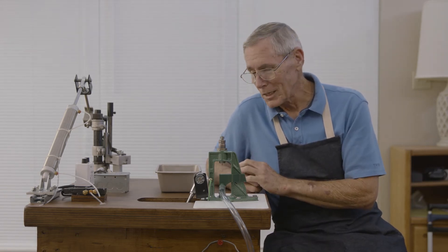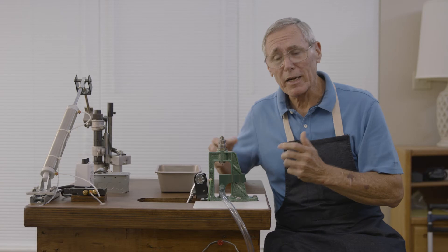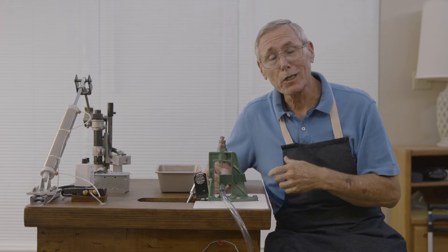PrimerCatchers.com — you ought to give them a check out. So what we've got here is a system that works semi-automatically. You still have to feed the cases in, but you're no longer having to do it all by hand. You can sit down in the air conditioning and just run it to your heart's content.